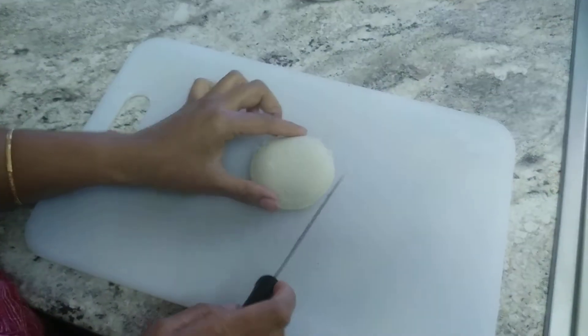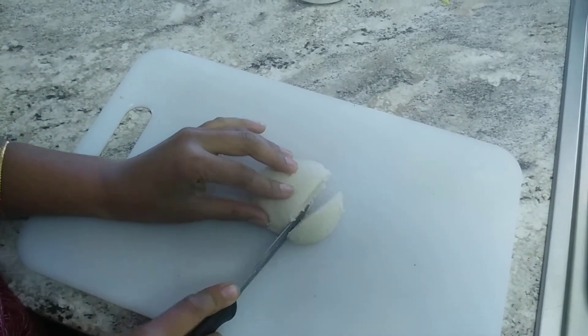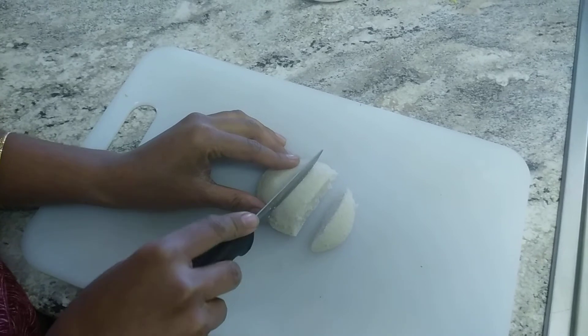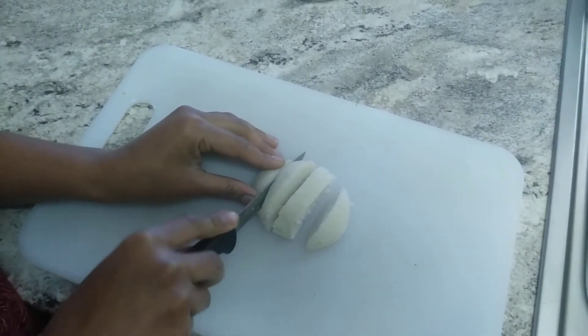In the above ratio we made the batter and fermented it for 6 to 8 hours. Afterwards we can make these idlis. Now I am going to cut them to make the chilli idli.